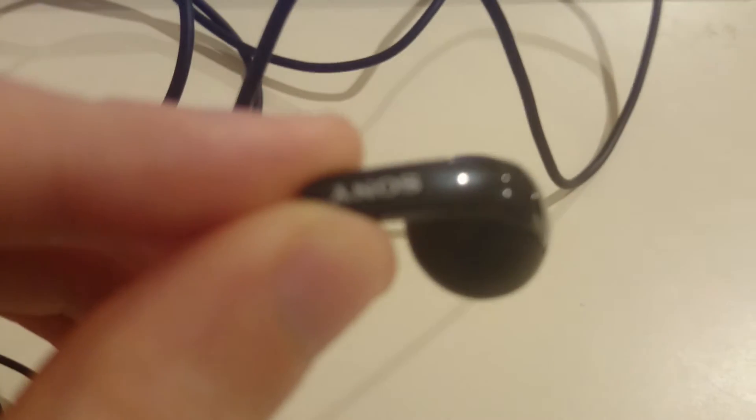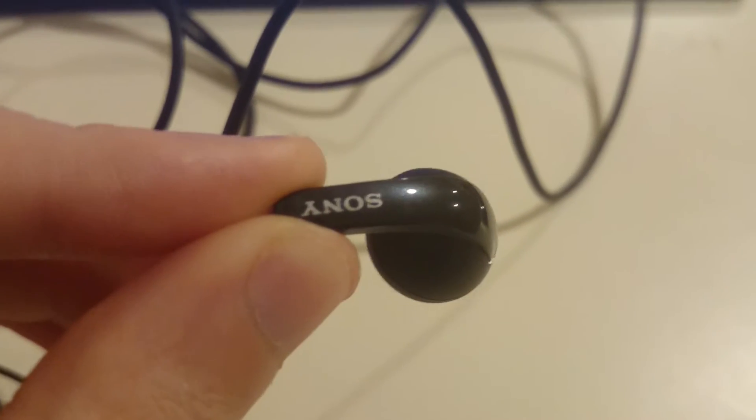And here's a look at one of the earphones — focused in for you guys.